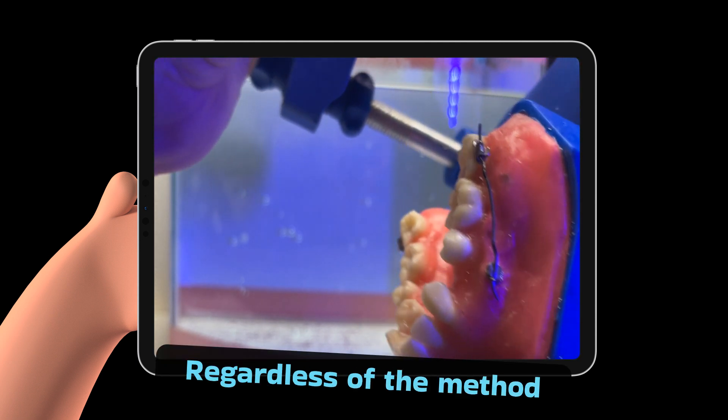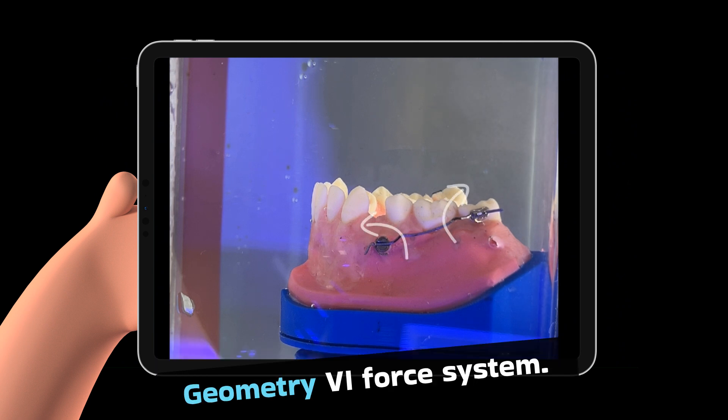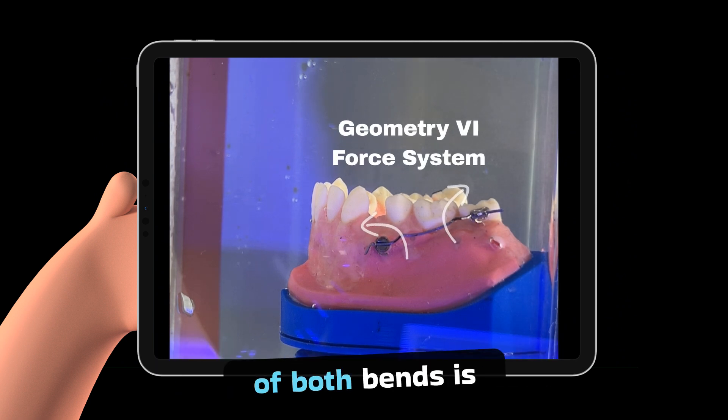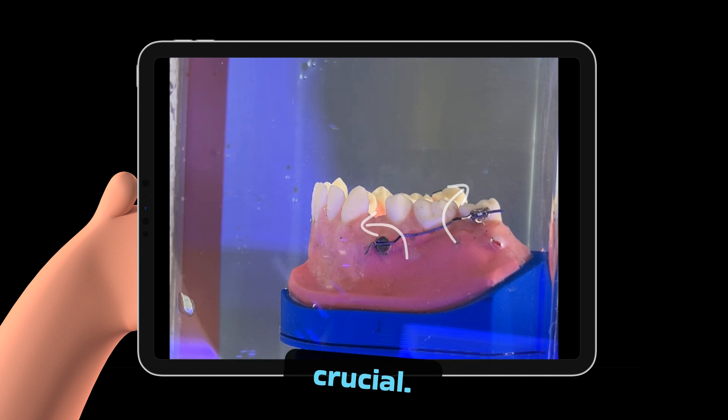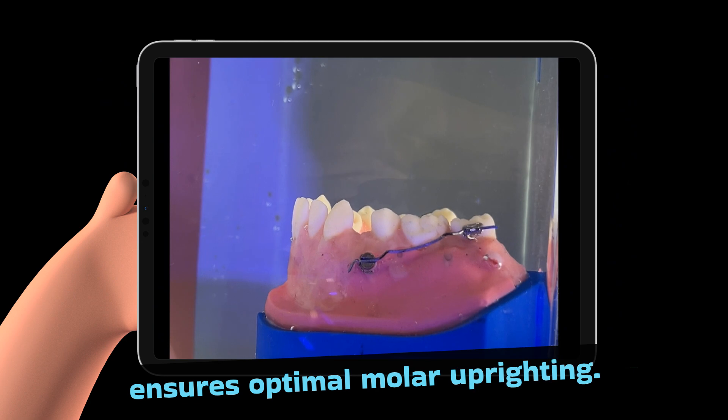Regardless of the method you choose, ensure consistent application of the geometry 6-4 system. Consistency in the intensity of both bends is crucial — this not only preserves the mechanics, but also ensures optimal molar uprighting.